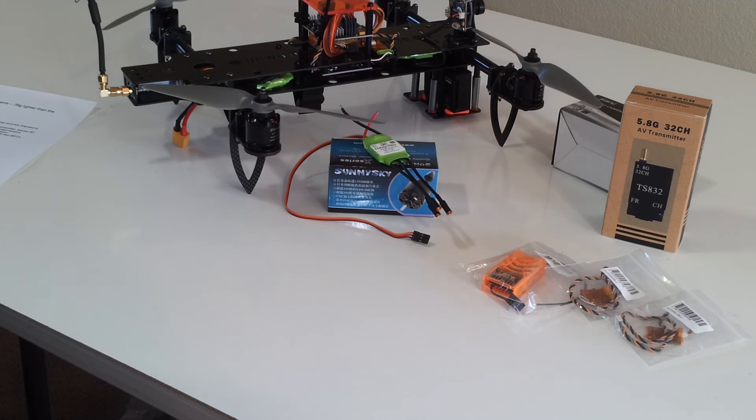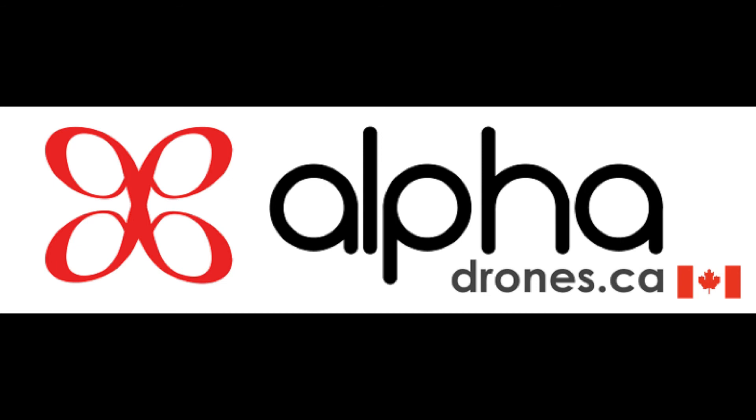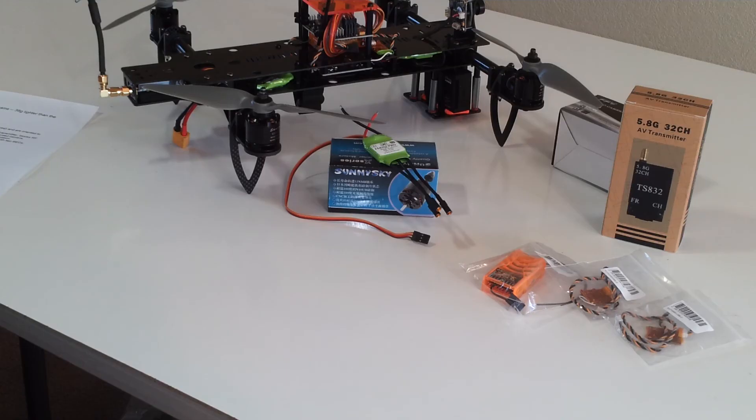You can pre-order this right now and shipping will start next week. Go check it out at quadristeria.com. I also want to mention that the Black Mamba is soon to be available for Canadian customers at alphadrones.ca, so it'll be coming soon.